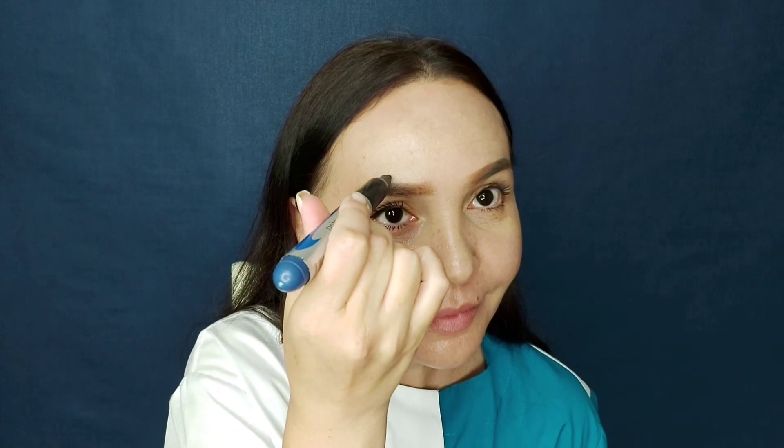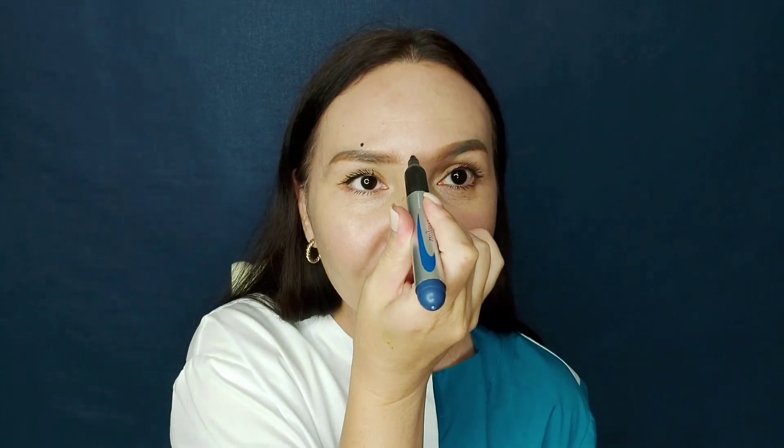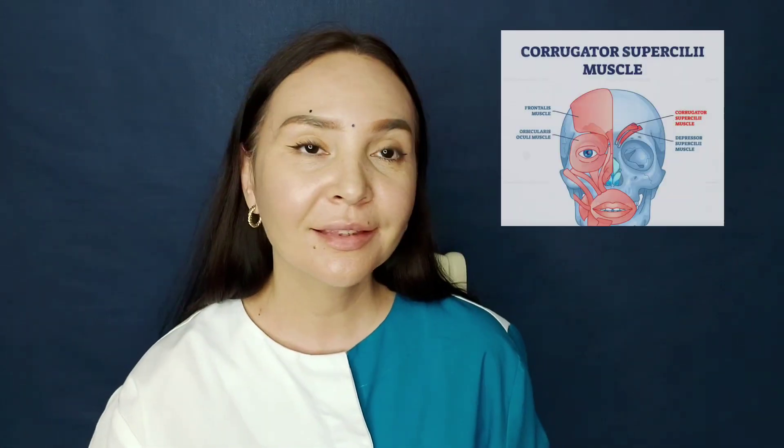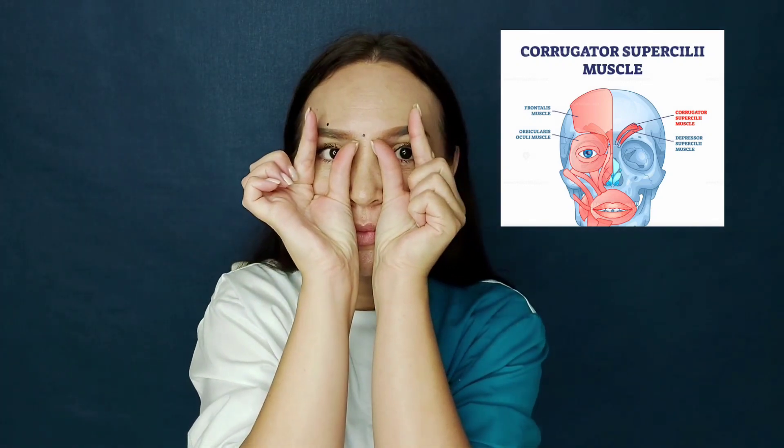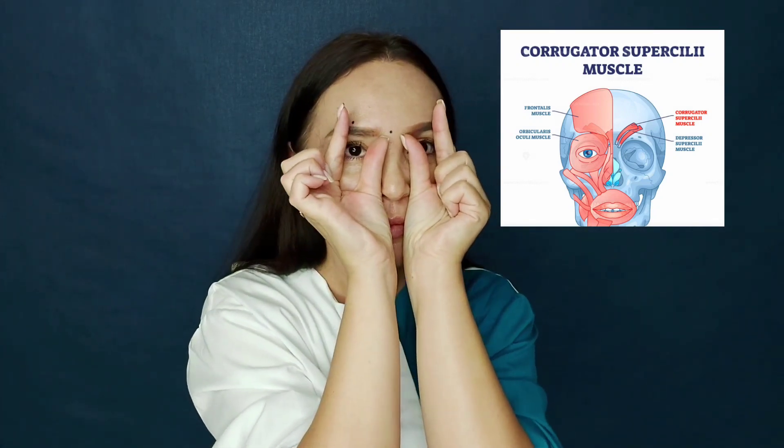First we need two pieces of tape. Each will begin in the middle of the eyebrow and end on the bridge of the nose. This area was not chosen by chance, because this is exactly where the muscle called the corrugator supercilii is located.